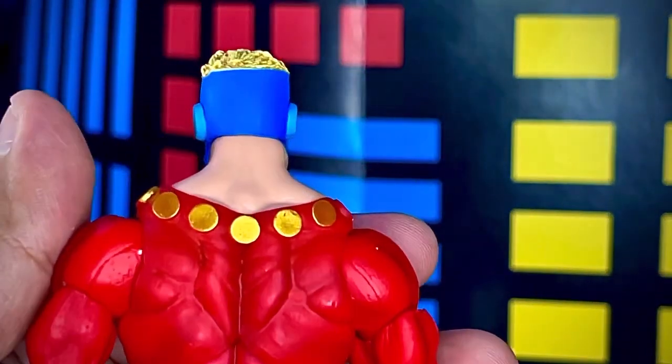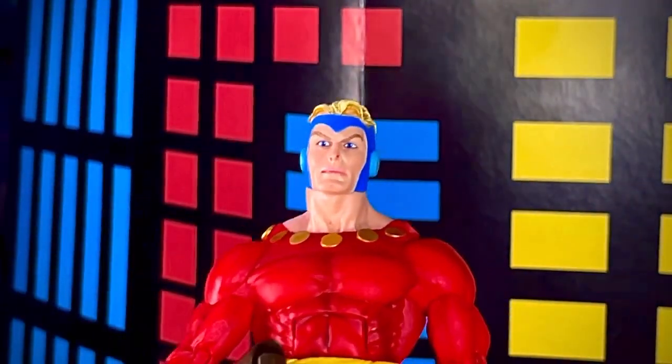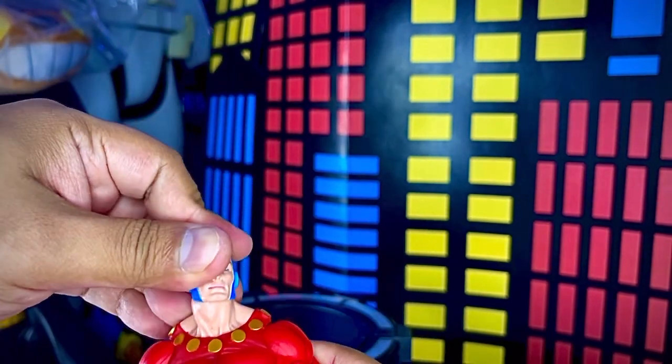Trae un pintado bastante bueno en el pantalón, muy brilloso como si fuera una tela muy brillosa. Los adornos dorados de la garganta tienen un color bastante adecuado, en color dorado, sí se nota que es dorado. La figura puede girar la cabeza en 360, moverla hacia adelante y hacia atrás.